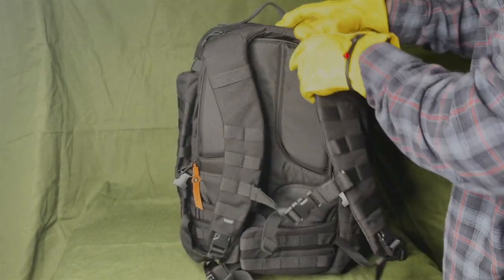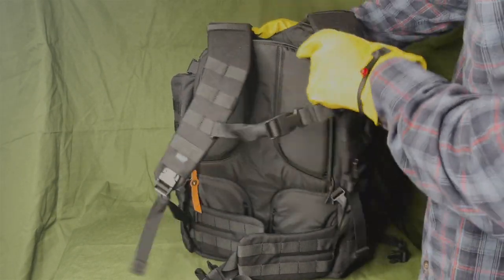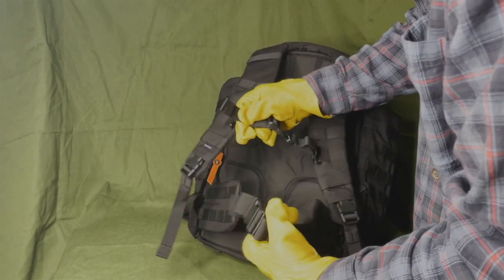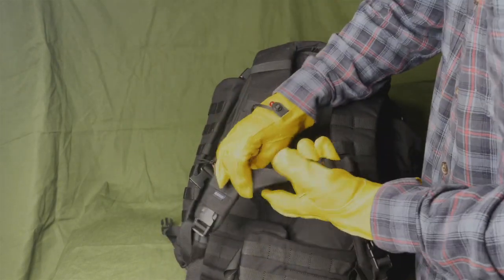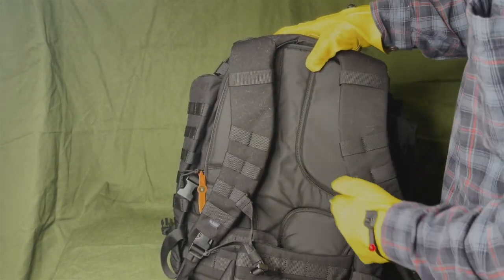There's a nice shoulder strap here that's gonna make it a little more comfortable. This also has a chest harness that's adjustable — you can move it up or down. There's a waist belt too, which takes some pressure off your shoulders. They've got these pads designed to give you a little airflow.